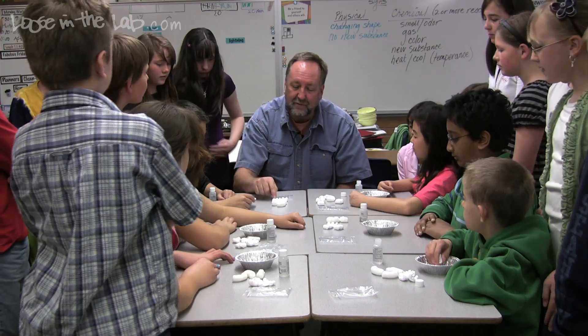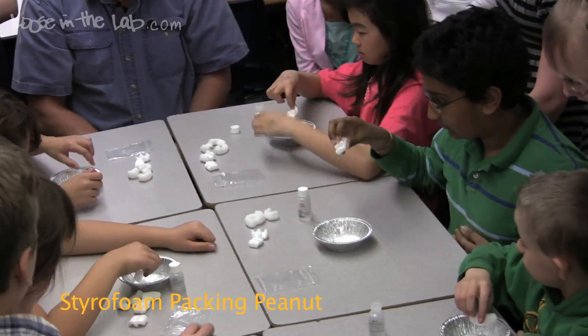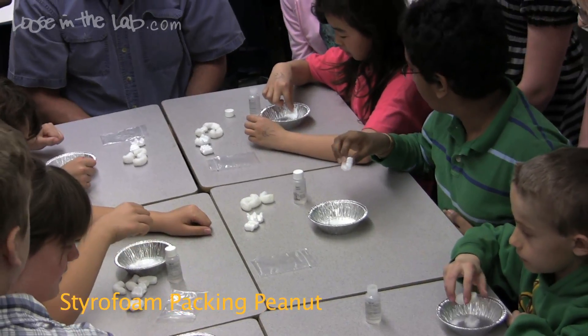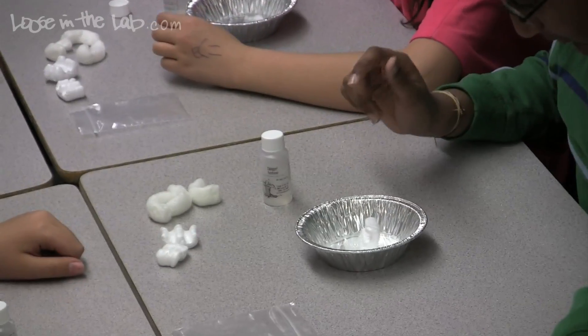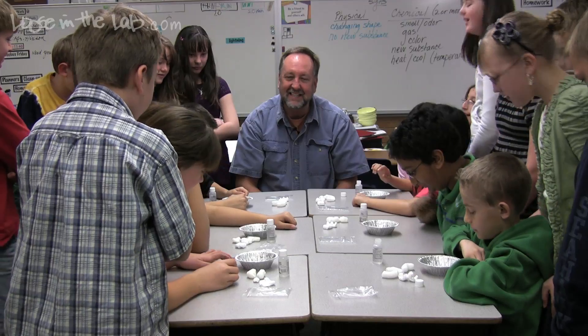Now find the styrofoam peanut, put it in the acetone, and tell me what happens to it. Does it stay whole, or does it dissolve? It dissolves — okay. That was crazy! It just disappears like crazy.